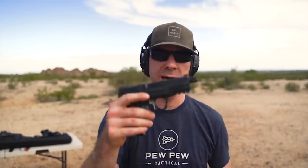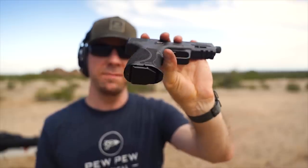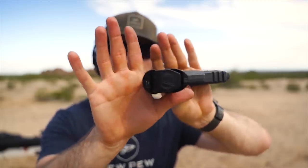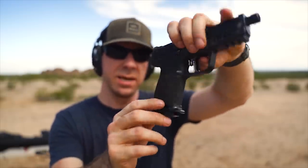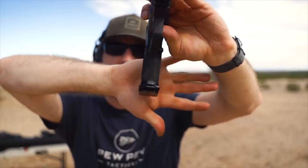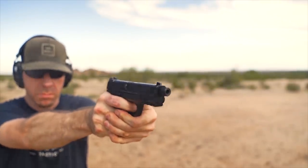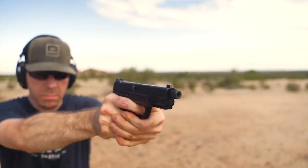We're going to try it on the M&P 2.0 compact first, then the full size. They also make a mag extension we'll be testing. You can see it fits in there really nicely, has a very nice profile, and is nice and sleek along the sides — actually quite narrow, which is the main thing I was concerned with when it comes to carry.